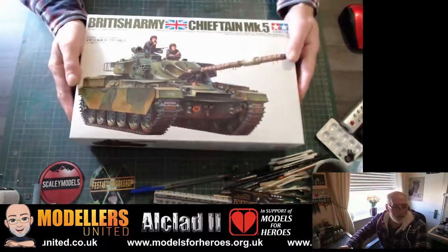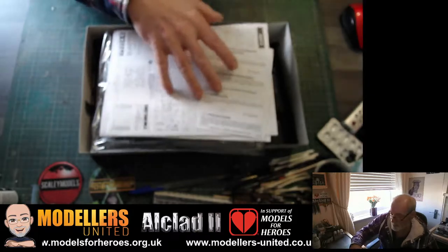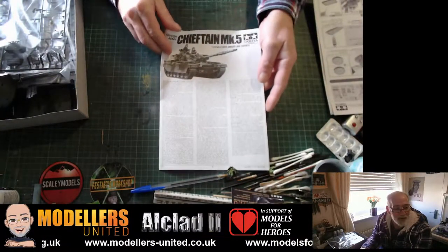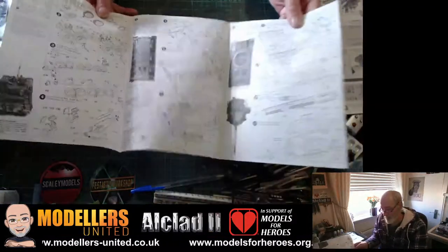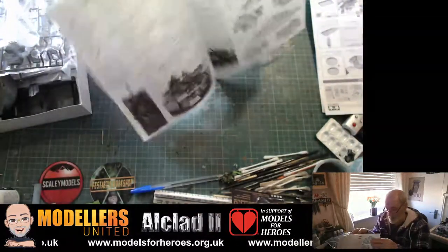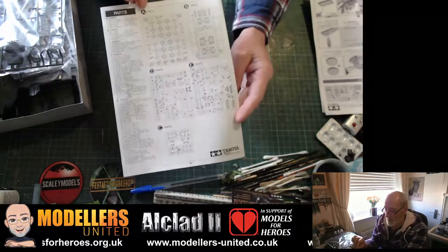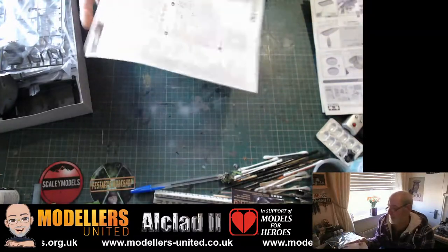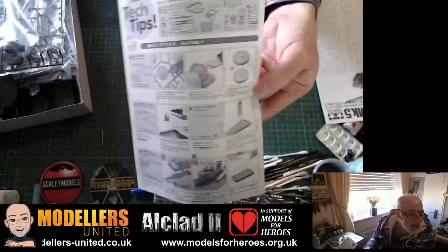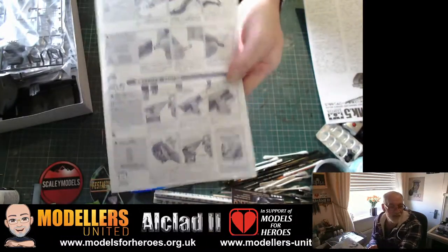So in the box — open it up, this is the first time I've opened it — we'll have a quick look. We have our instruction sheet, typical Tamiya kind of kit. Opens out, looks quite straightforward. You have your colour markings and everything else on the back there, so it's pretty standard. There's the parts list, and it comes with a tech tips sheet giving you ideas on how to do different things. It's double-sided, telling you a few different ways of doing stuff.